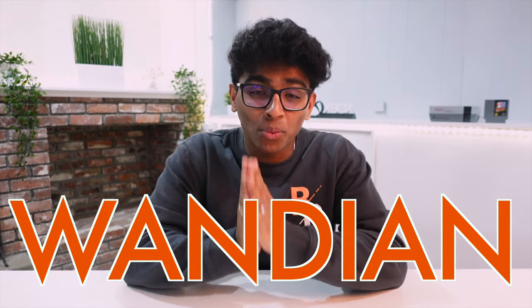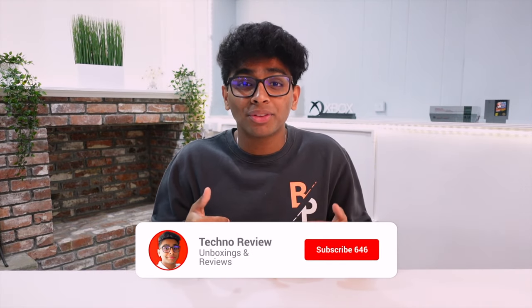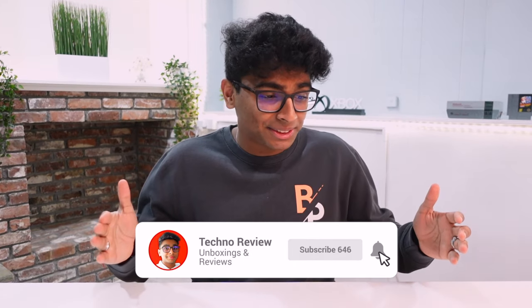Hey everyone, welcome back. My name is Rohan Viju and today we're going to look at a Kickstarter product called Wandian. This product is actually a mosquito repellent device. This video is sponsored, but as always the sponsorship does not affect my thoughts on the product. In this video I'm going to do an unboxing, give you the specs, and then give my final thoughts. Without further ado, let's begin — welcome to Techno Review.